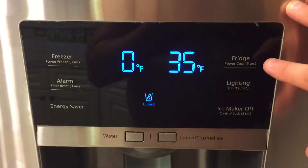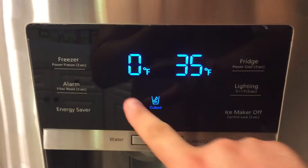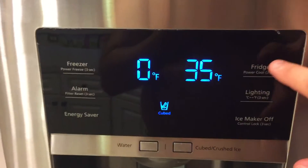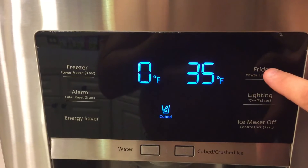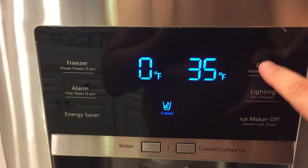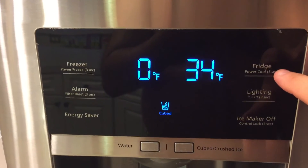Here's the current situation. I tap on the fridge button — my freezer is at zero degrees Fahrenheit, my fridge is at 35 Fahrenheit — and if I want to bring that temperature down, I get this activated and just tap on this button, and there it goes down to 34, and so forth.